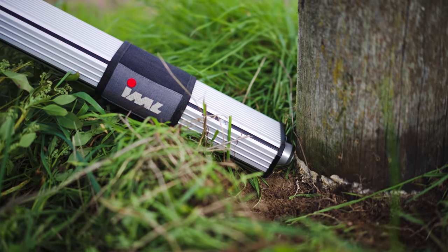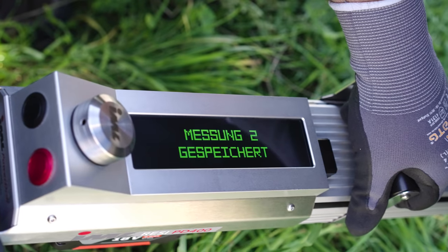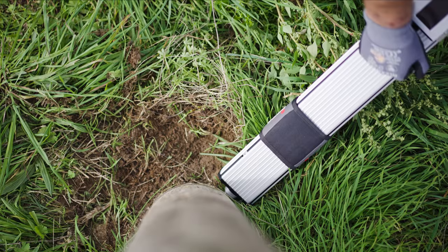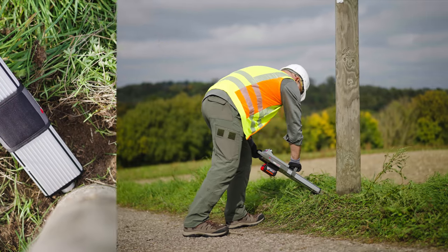The wood inspector software supports you as an automatic evaluation aid. The next step is to drill again at ground level at a 90-degree angle to the previous drilling.